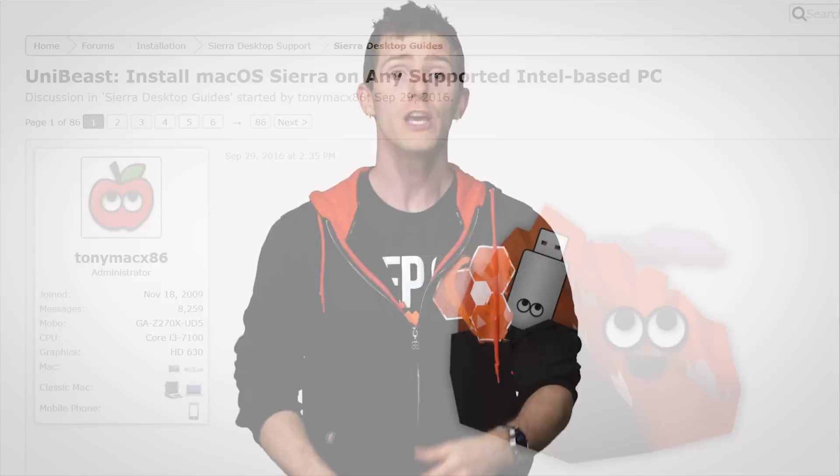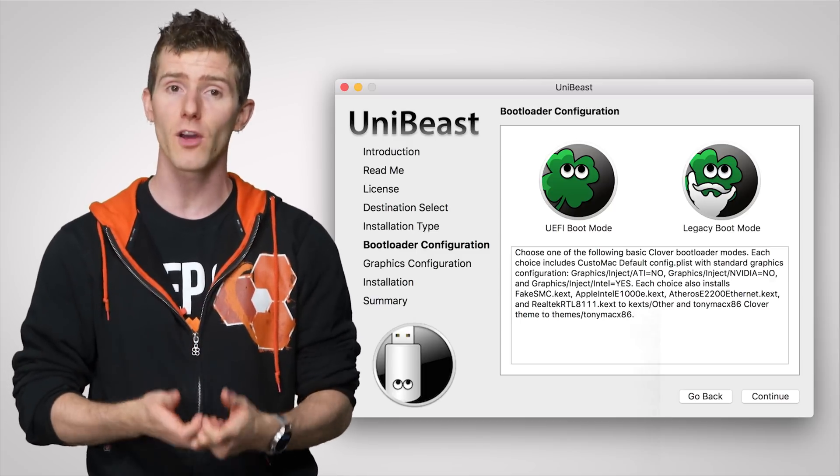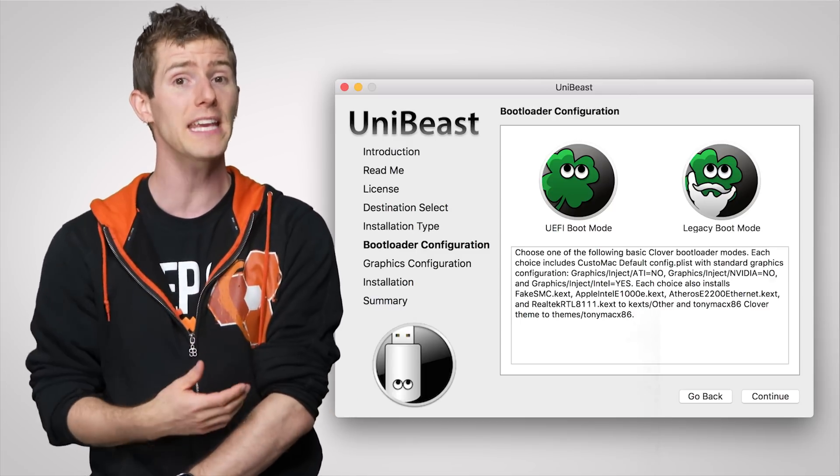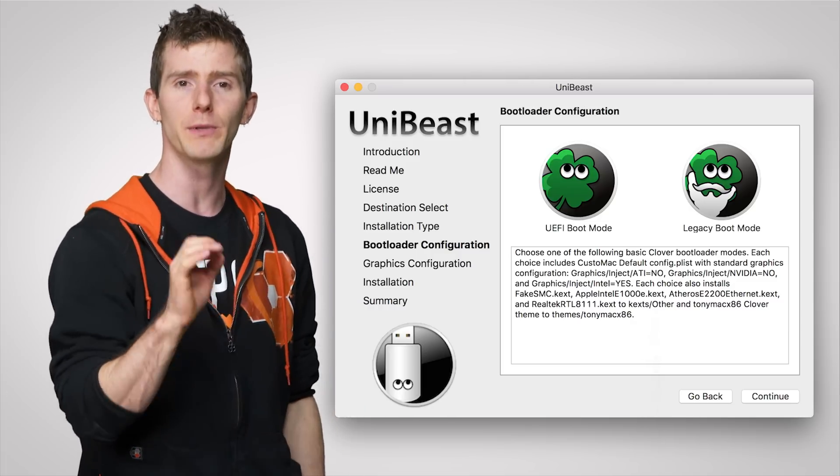So once you've got your hands on macOS, you need to create a bootable USB using some special software. UniBeast is a popular one. Simply click through the menus and indicate whether you'll be installing macOS on a newer UEFI-capable system, or on an older computer, and your boot media will be ready.